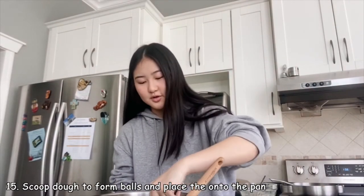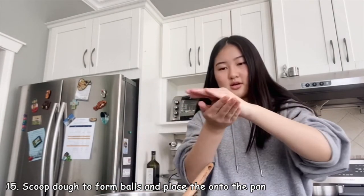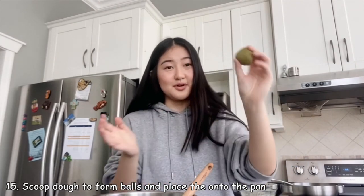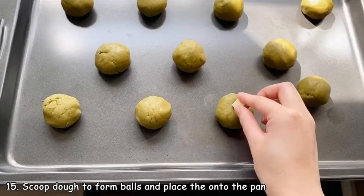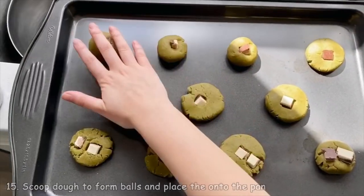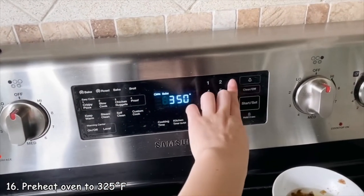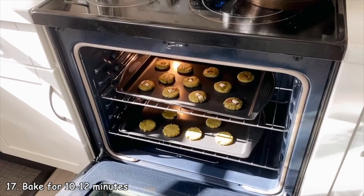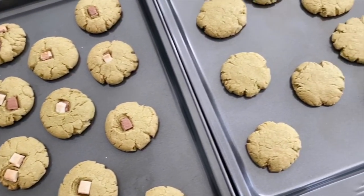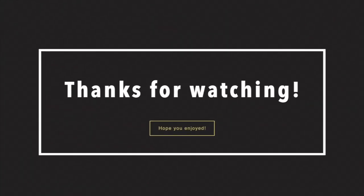Then you're just going to take scoops of the dough, roll each into a ball, and put them on a pan. Preheat your oven to 325°F and bake these for around 10 to 12 minutes. And I'll see you next time.